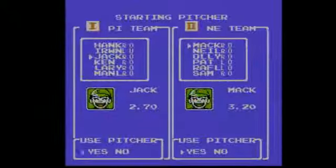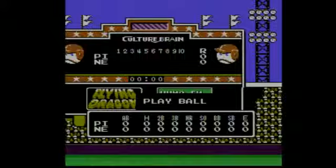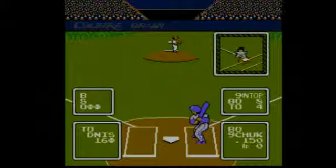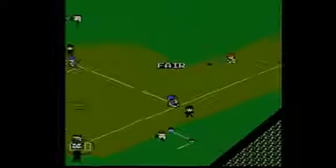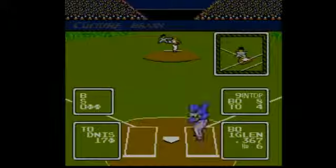Baseball Simulator 1000 may look a lot like RBI Baseball and play a lot like RBI Baseball, but this game is also known for a few nasty pitches of its own. Gameplay-wise, Baseball Simulator 1000 plays just like RBI Baseball. Fans of that classic 8-bit baseball game should be immediately comfortable with Culture Brain's game, because apart from some minor subtleties, they're basically the same game.